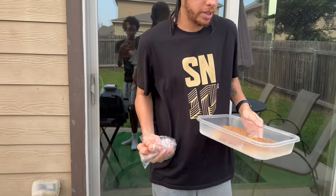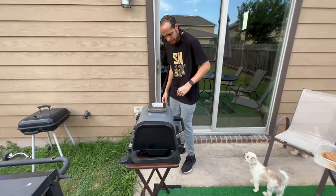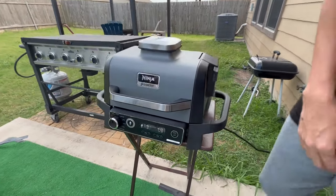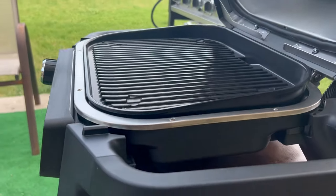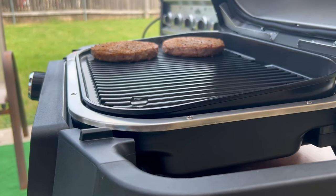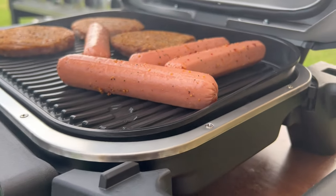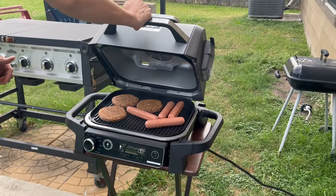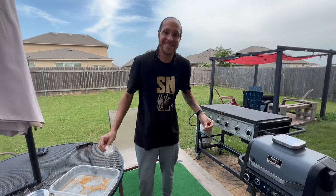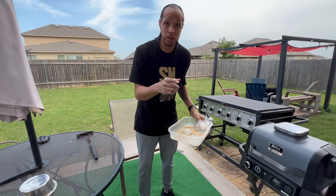Now that the grill display is saying 'add food,' we're going to get that going. There is a beautiful aroma happening right now — the pellets are smoking, so all that good smoked flavor should end up in the food. Got a nice sizzle already, so I'm not mad at it. When you put the lid down, it closes up and starts your timer. I'm a man who likes to flip my meat as much as possible, so I'll check it every five minutes and I'll be back once it's done.